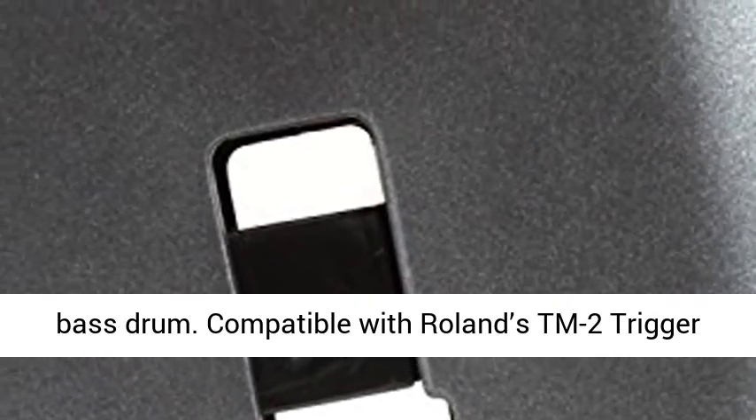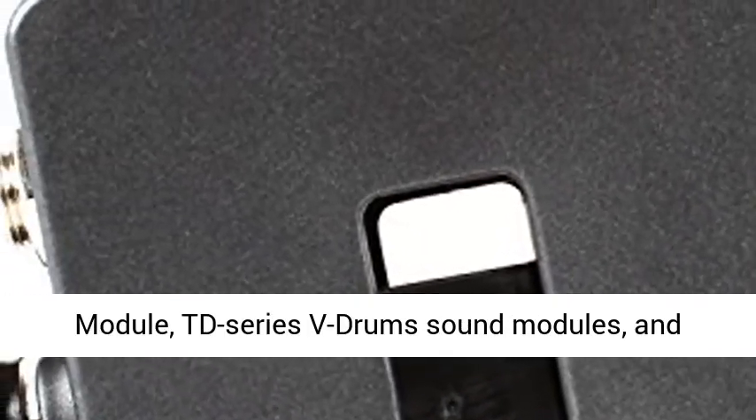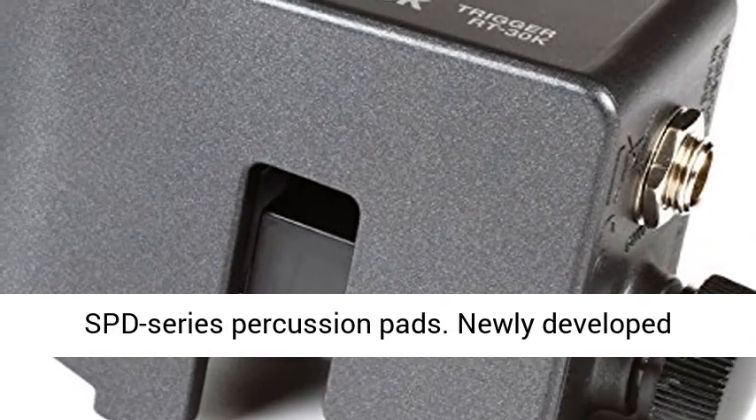Compatible with Roland's TM-2 trigger module, TD-series V-Drums sound modules, and SPD-series percussion pads.